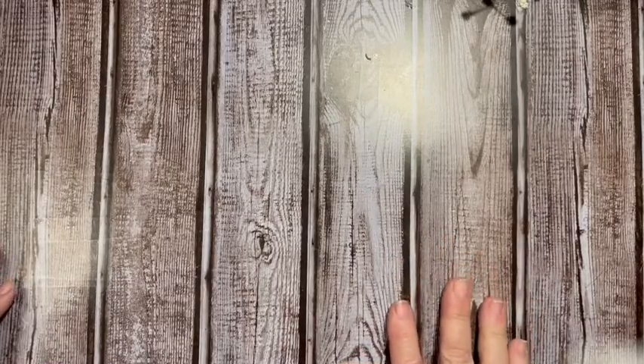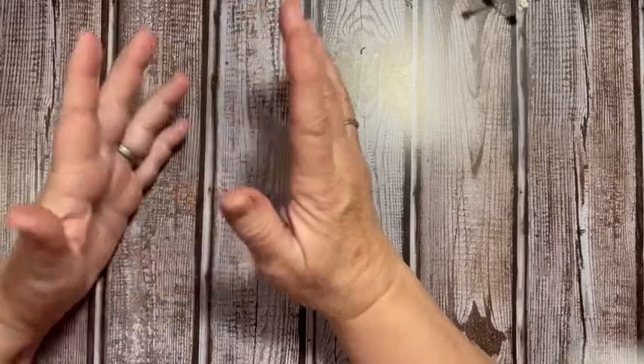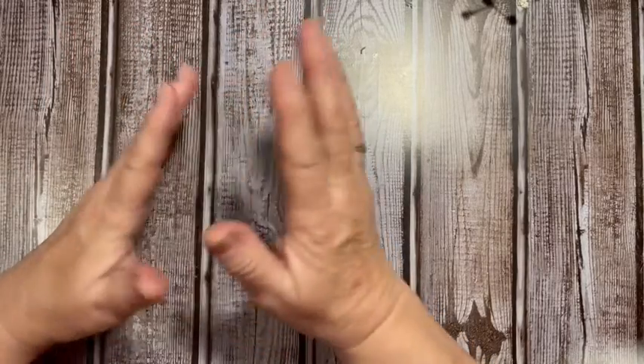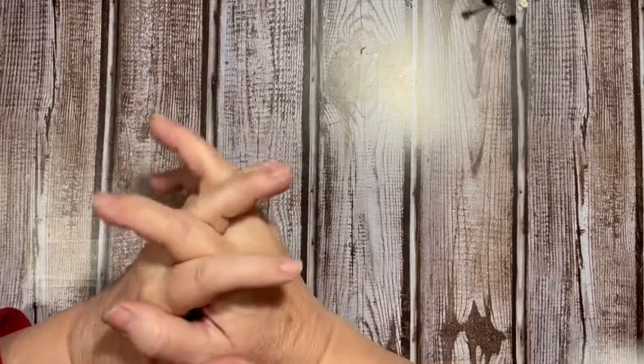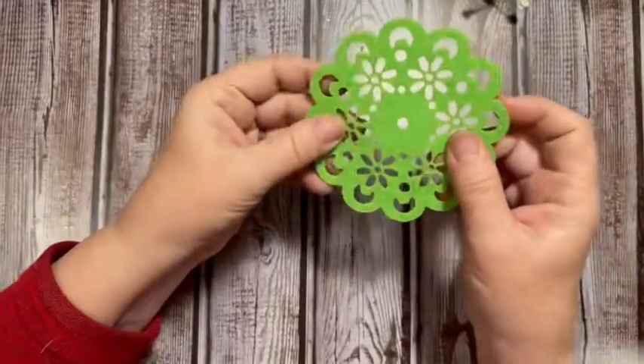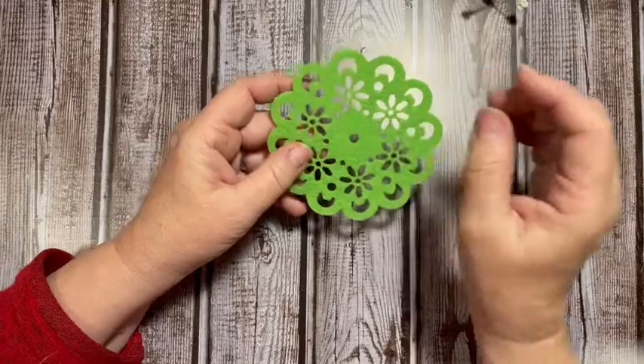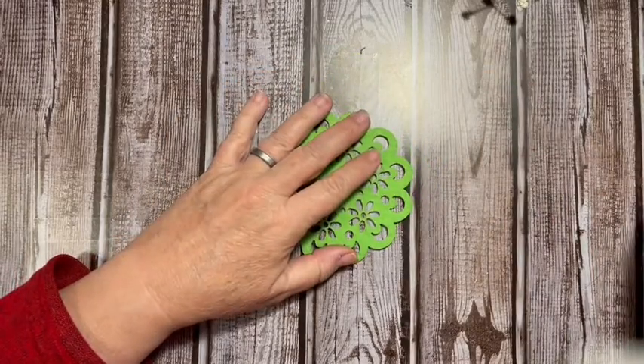Hi everybody, welcome to the Messy Desk. Today we are going to be making trees — Christmas trees, regular trees — out of things that I found in my stash. We're going to start with the one out of the felt doilies. I think these came from Dollar Tree.